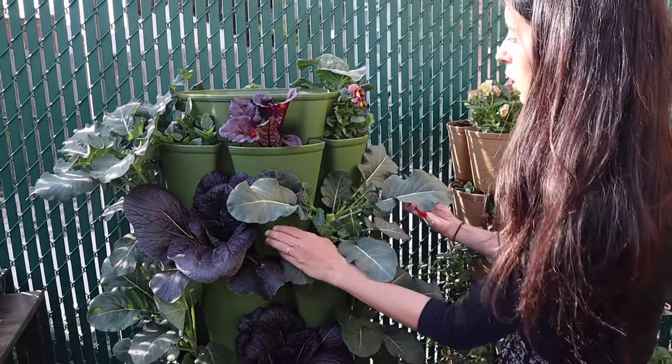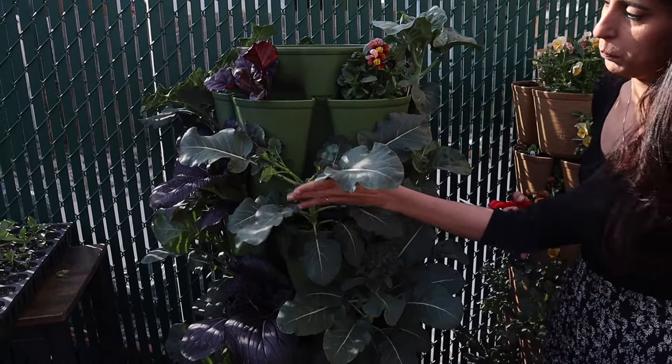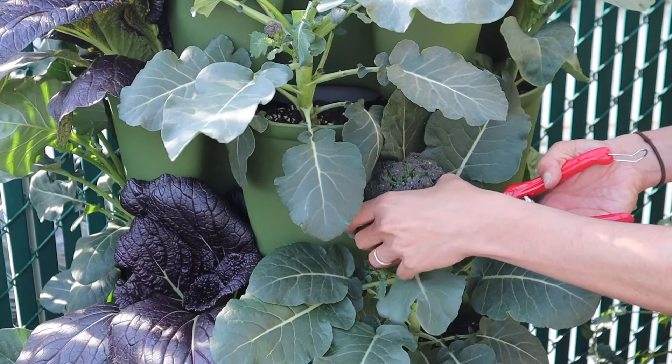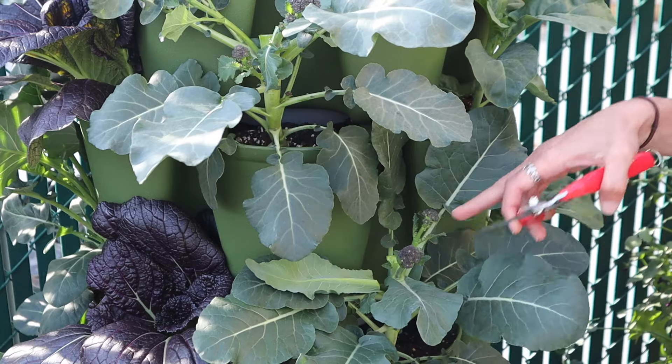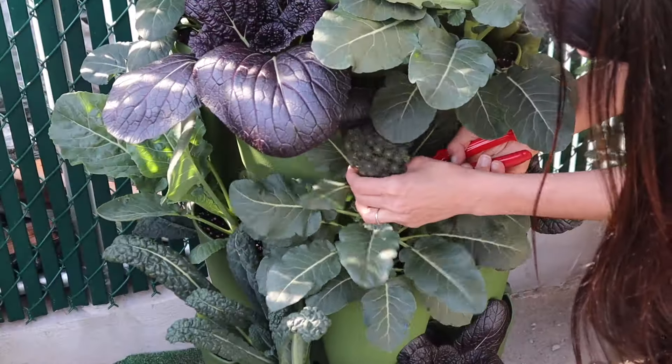I have a few other broccolis in here as well. This one is not as big — the one on top was getting more sun so it got a little bigger. I'm going to go ahead and harvest down here too, taking a little less of this because these side shoots are not as big, and one more down here.